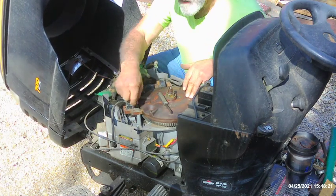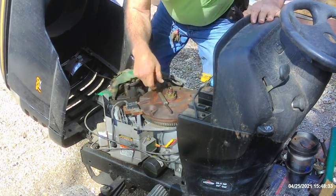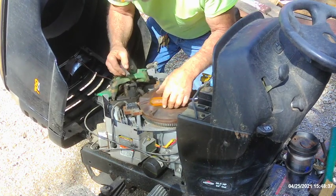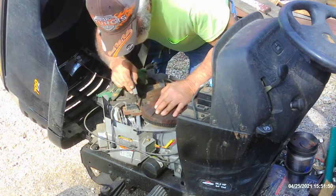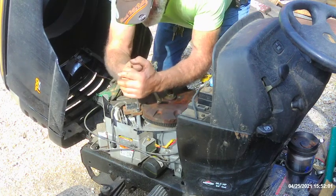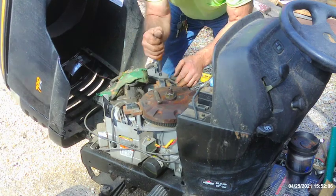Now we're going to go ahead and check the gap right here between the coil and the flywheel. On the magnetron — that's what they call these newer ones; the old ones are just point and condenser ignition — this is a magnetron and it requires 8 to 12 thousandths of an inch, it's doggone close to it. We'll spin the magnet around to the other side and do this one here.